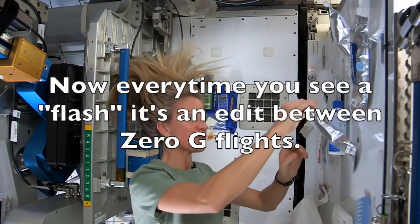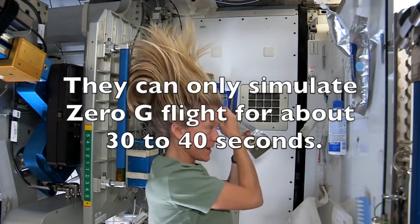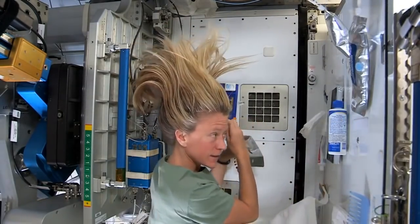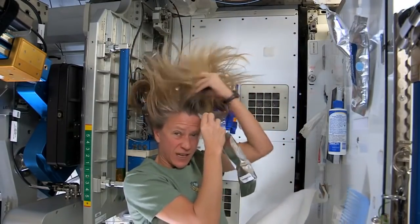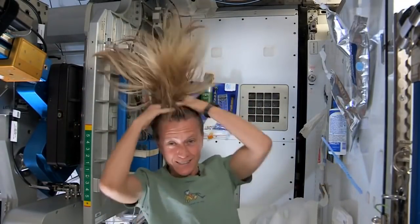What I like to do is start by just putting some warm water and squirting it onto my scalp. I have a mirror here so I can kind of see what I'm doing. Sometimes the water gets away from you — you try and catch as much as you can — and I just work the water up through to the ends of my hair.